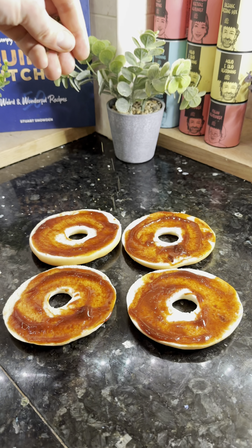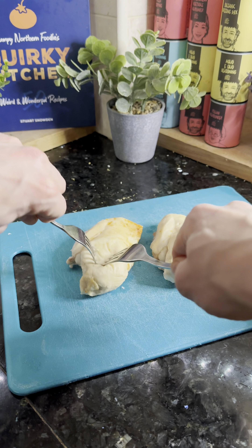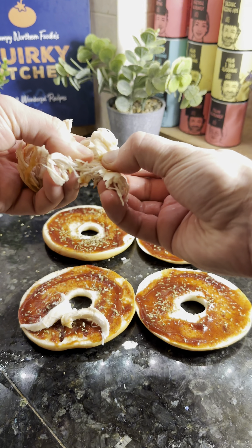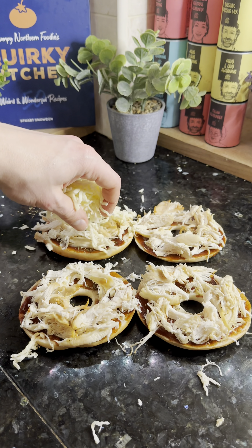Top the barbecue sauce with half of the oregano. Then, when your chicken breasts are cooked, use two forks to shred all the chicken breast up. Once it's shredded, transfer it onto the bagel thins themselves.